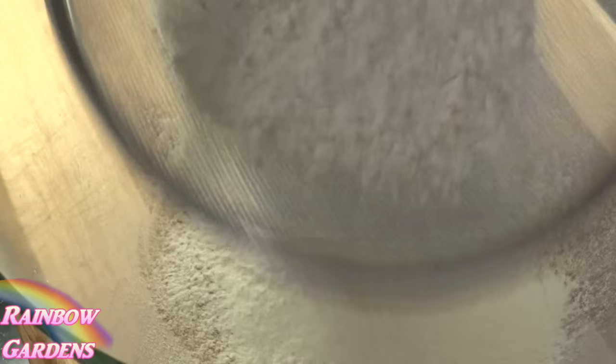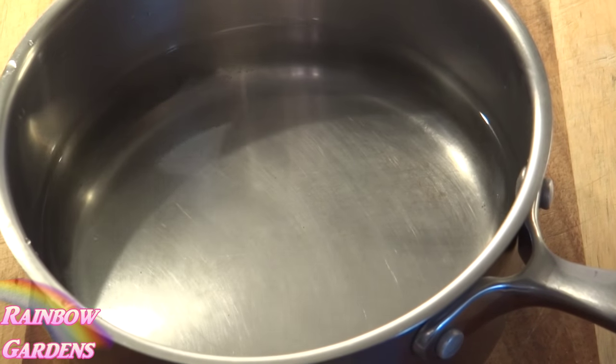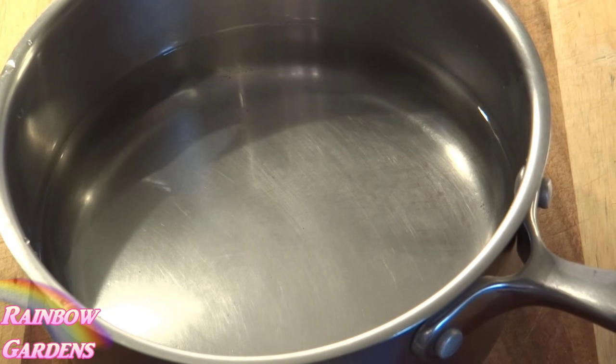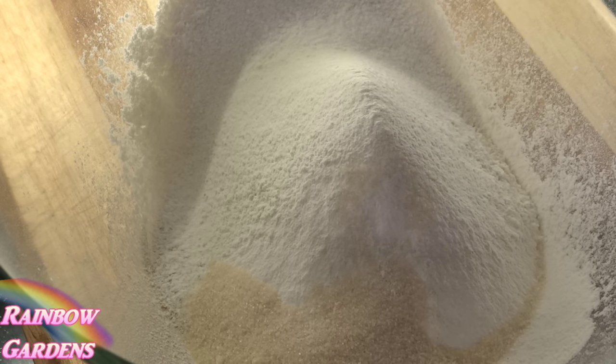Before I forget, I'll put my water on the stove. For bread machines, you need the water between about 80 and 90 degrees, because bread machine yeast is formulated quite differently than active dry yeast. Your water temperature should not be as hot as you would have it for active dry yeast.